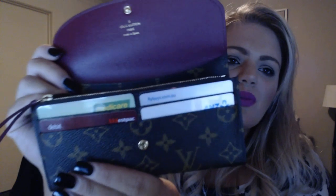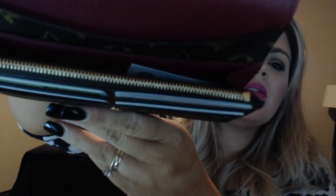Everything is in pristine, pretty much brand-new condition. There is no wear on the leather pull, and the hardware is just as shiny as day one. You wouldn't really expect wear at the two or three month mark, but I just wanted to confirm it's doing great.